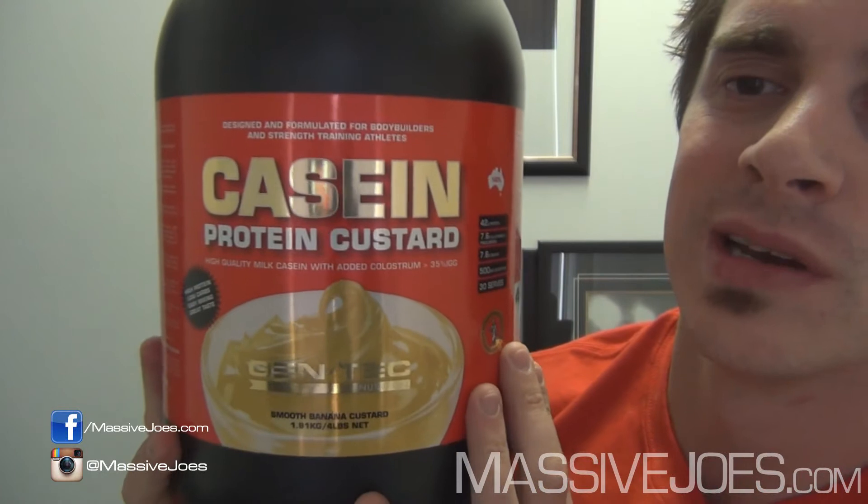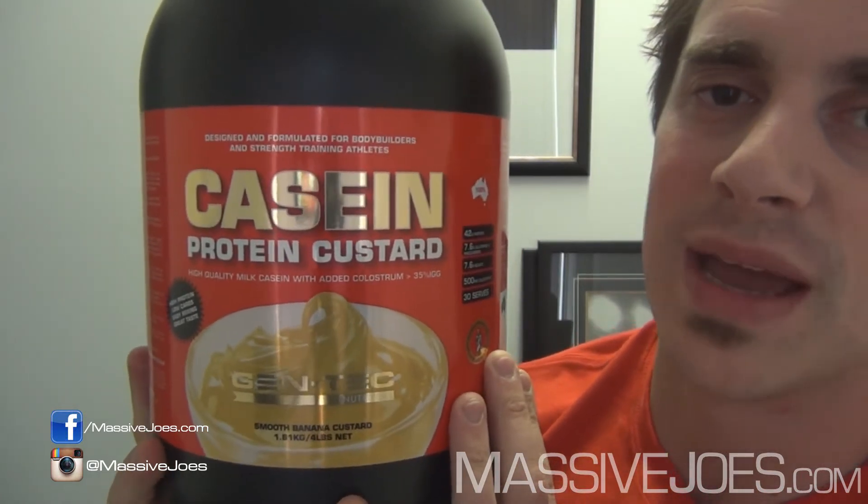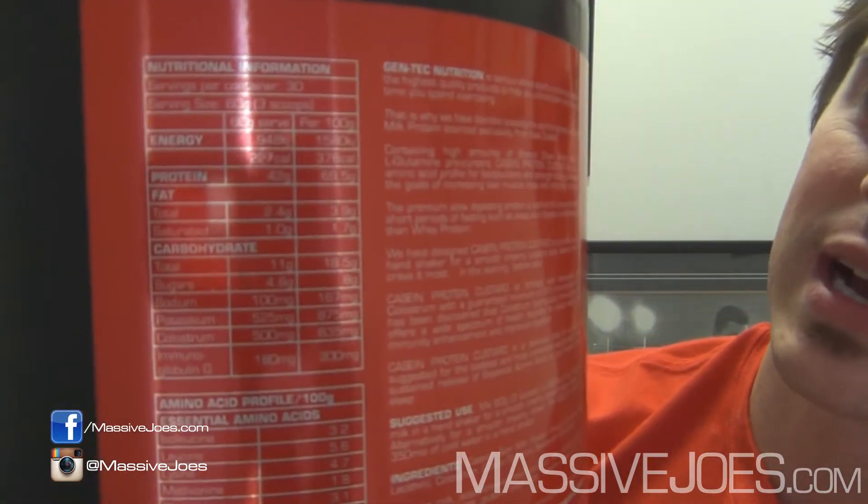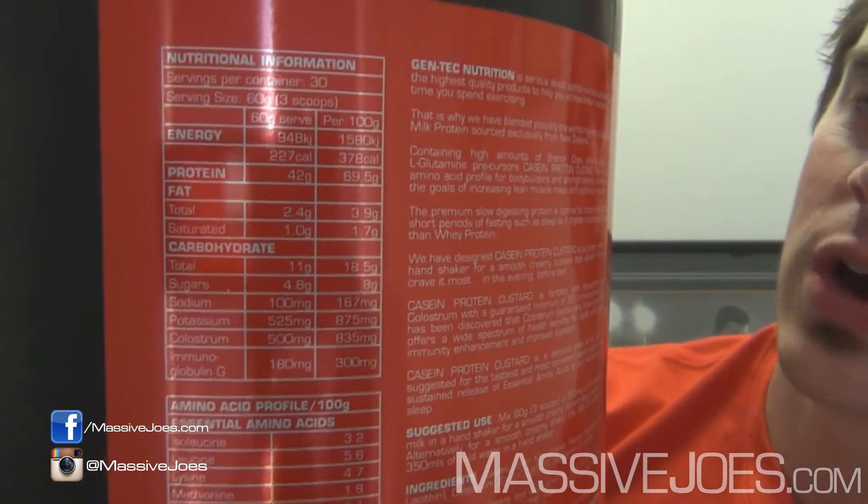It's the all new Gentech Casein Protein Custard — Casein Custard. Let's get straight into it and show you what's in it. Gentech always put their customers first and tell you exactly what's in it. So in 100 grams: you've got yourself about 70 grams of protein, about 4 grams of fat, about 20 grams of carbs, of which about 8 to 10 grams is sugar depending on the flavor.